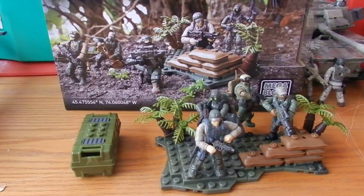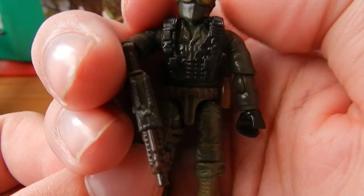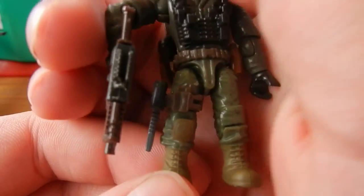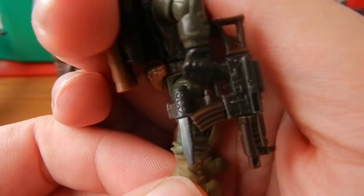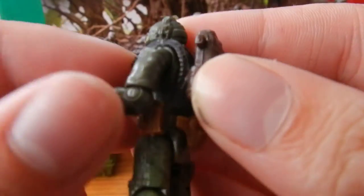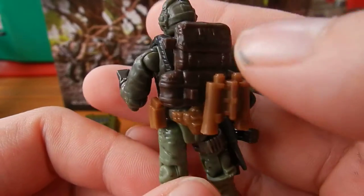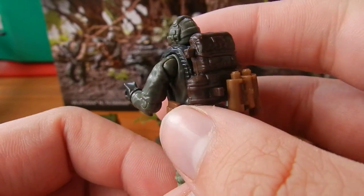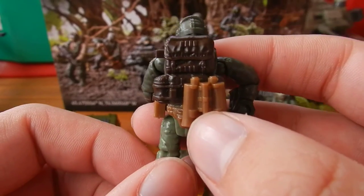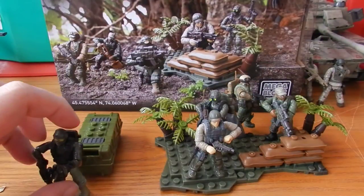First up we have somebody who is wearing what I would class as a scout style uniform. As you can see here, nice gold visor paint, black tack vest, nice knee pad detail and boots, a knife, the MP5 style submachine gun, an orange clip, as well as the orange pouch, orange binoculars and a burgundy coloured backpack, very similar to the one we saw in the chopper set. So that's the first figure — he is a scout style figure, he's very cool, I like how he's got painted boots.